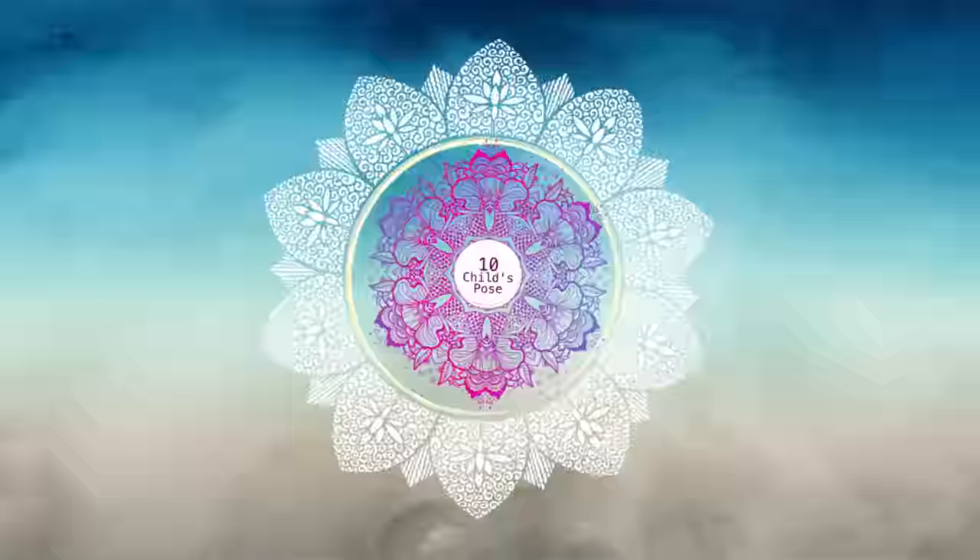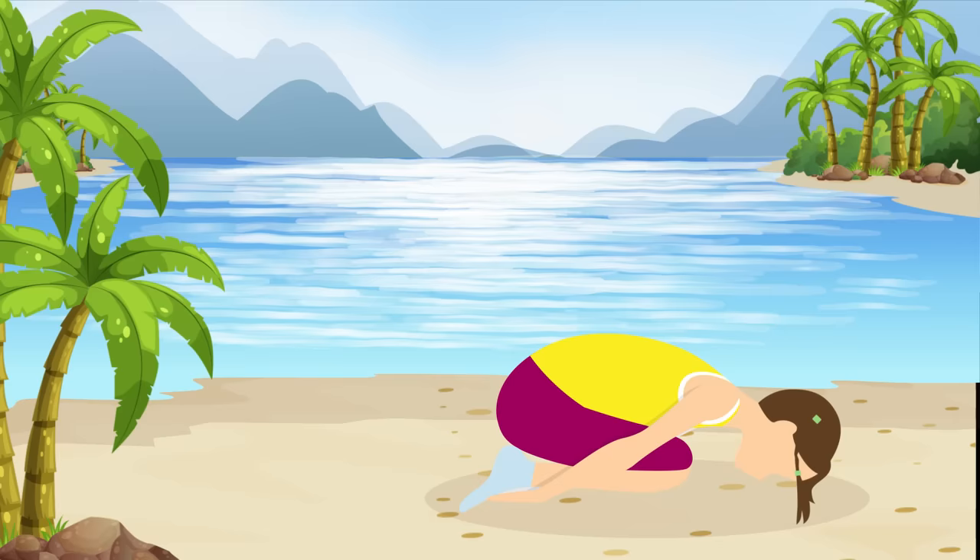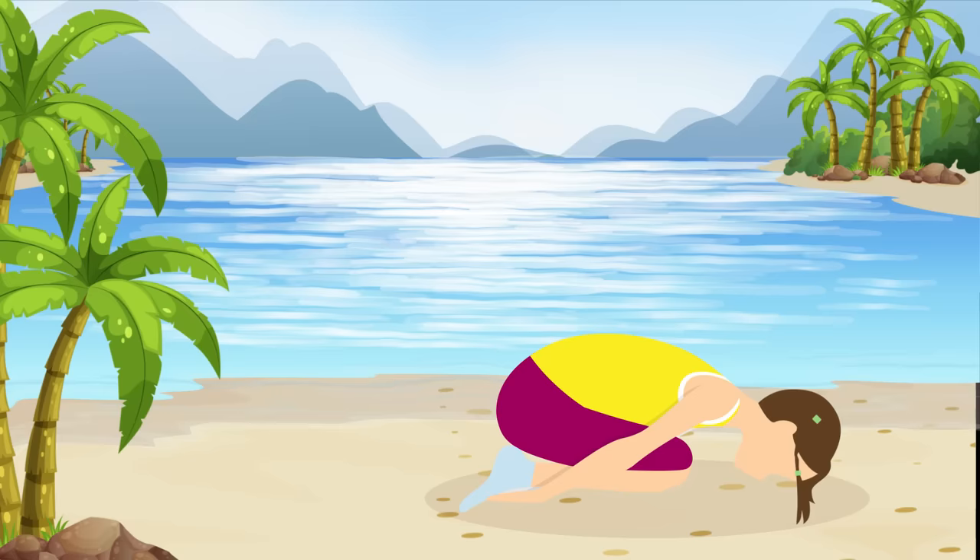Pose number ten: Child's Pose. Start Child's Pose by sitting on your knees on the mat. Then lower your head to the floor with your hands reaching forward or rested at your sides. Now just relax for the next 30 seconds.